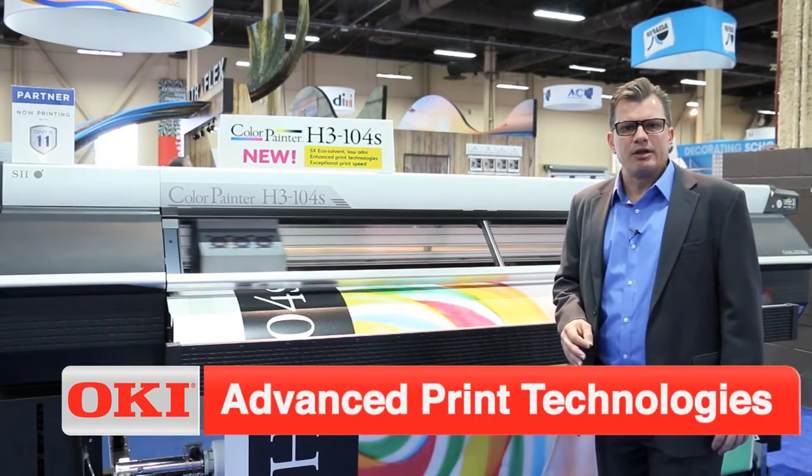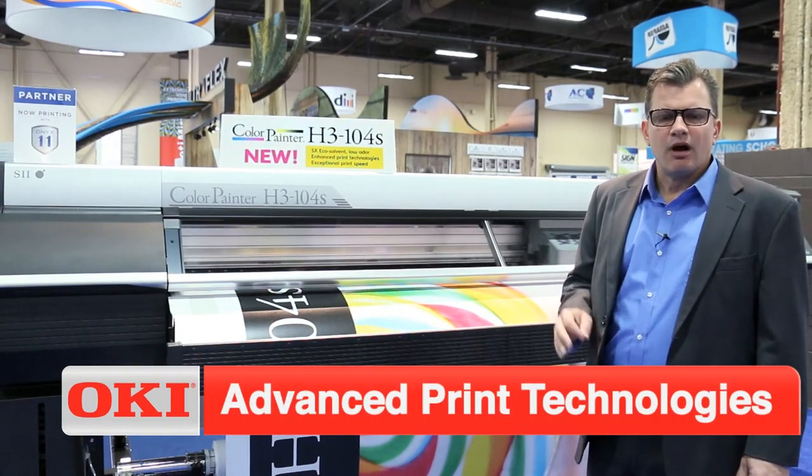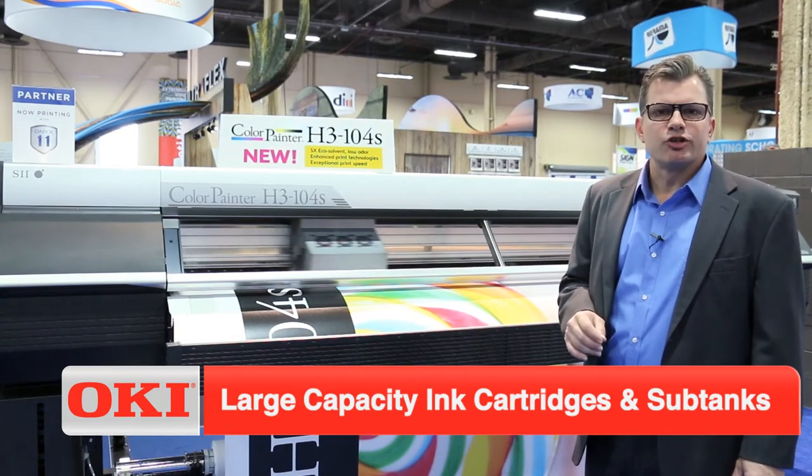Automated bi-directional alignment and feed adjustment, automated cleaning — make this an operator's dream.